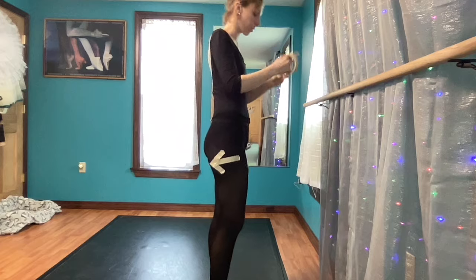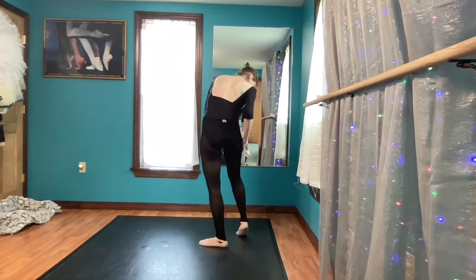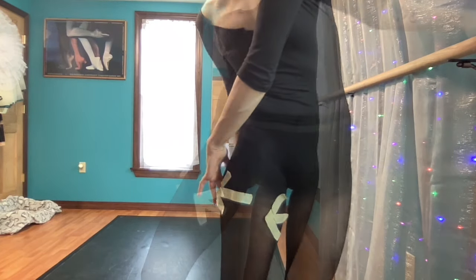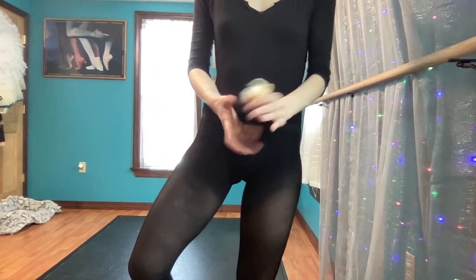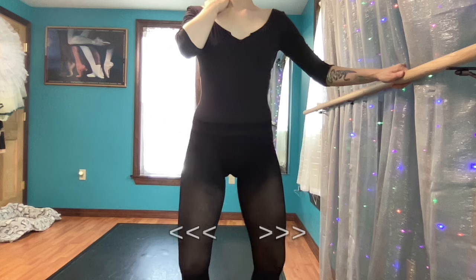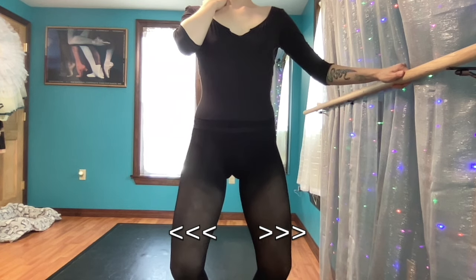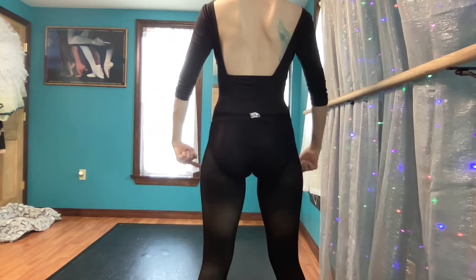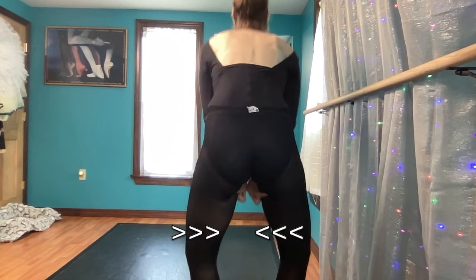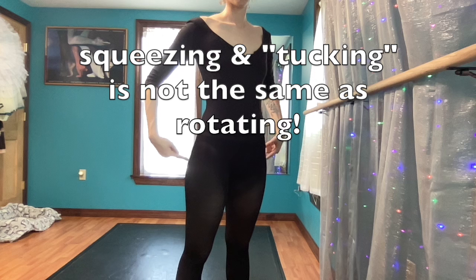I did try to use masking tape again to demonstrate the thighs rotating in an en dehors motion, but the tape did not stick to my sweaty tights. I'll see if I can add some arrows when I'm editing, but I gave up with the tape for now. A lot of the times we're trained to think of just the tops of the thighs rotating outwards, but it's continuous — it comes all the way around full circle, and it feels like the backs of your thighs are reaching through underneath your tush and reaching forward.